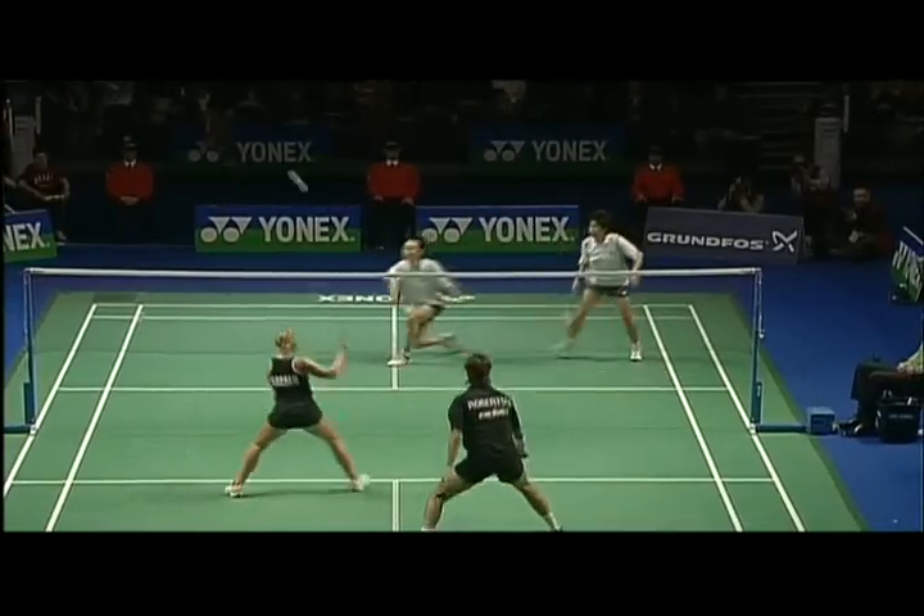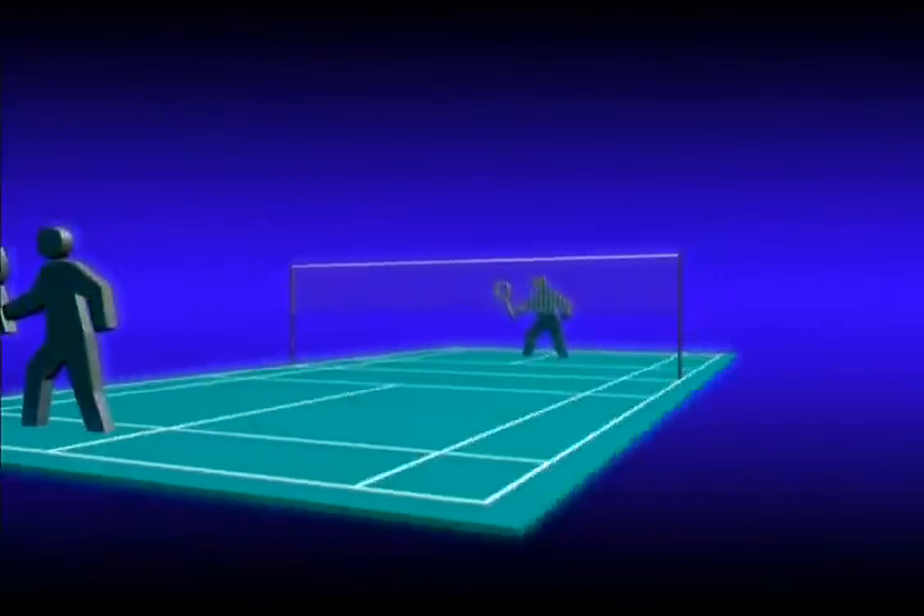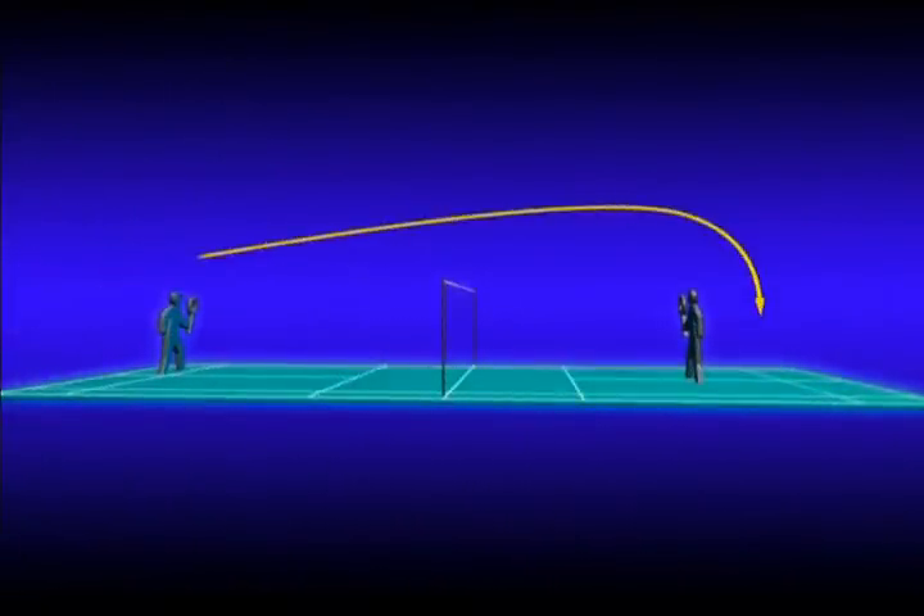The backhand clear is used to get you out of trouble and put your opponent to the back when you can't play a forehand. The clear is played from your own rear court to the rear court of your opponent.